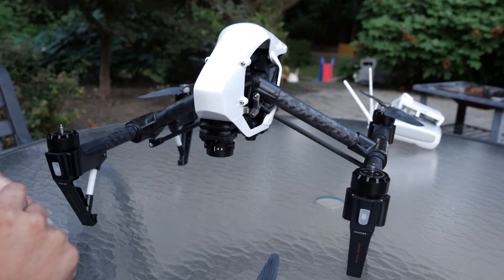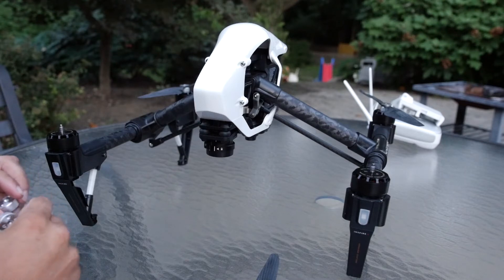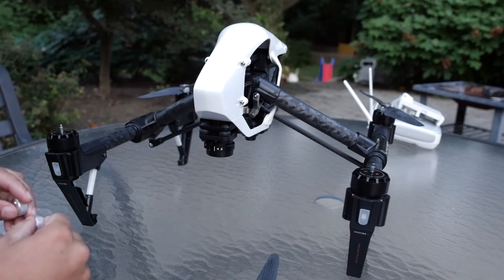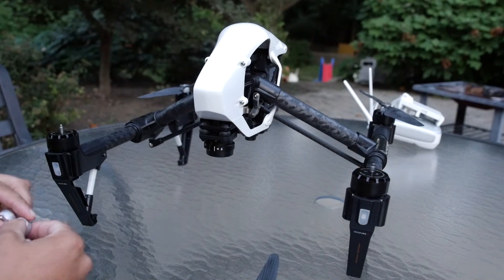Hey everybody, this is Jonathan Barnby giving a demonstration on how you should be installing your version 3 carbon fiber T-motor adapter plates. Basically what you want to do is familiarize yourself with which way your motors are spinning.